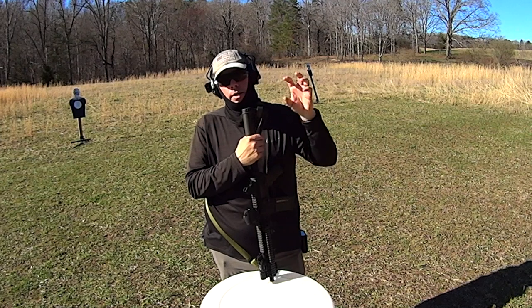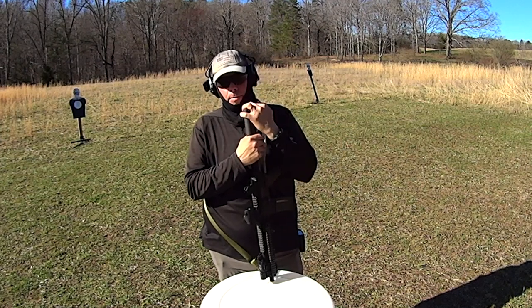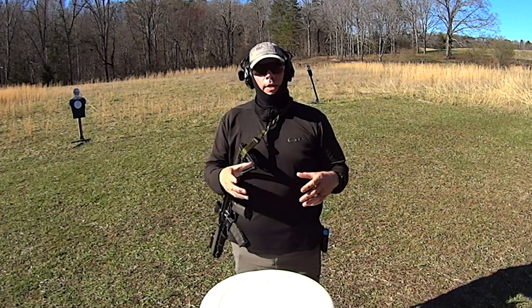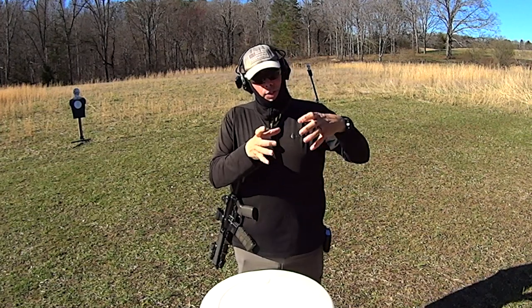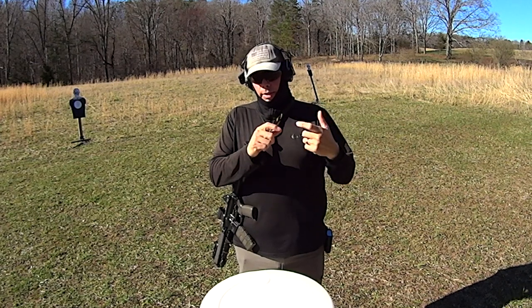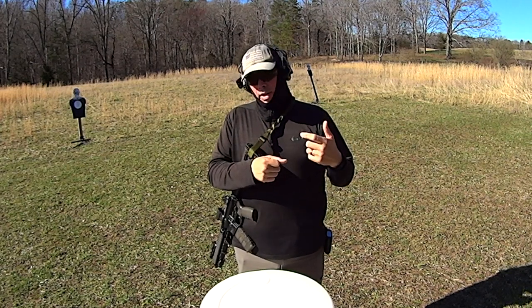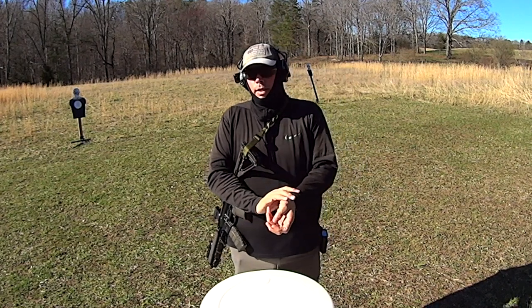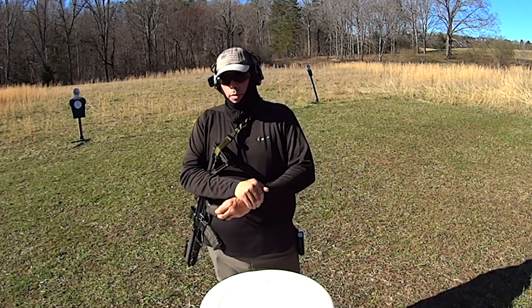That's what makes my single point sling truly stand out — that bungee. Because it allows you to have that sling nice and tight where you want it to be on your body, and the weapon just clings to you on that ring. But it's not doing that three-point loop thing that was all kinds of goofy back in the 90s.